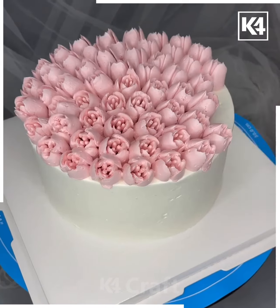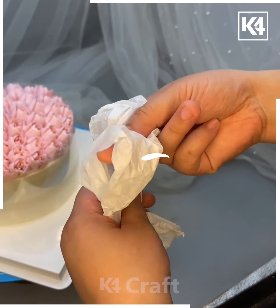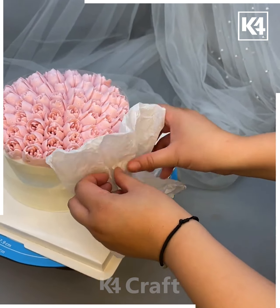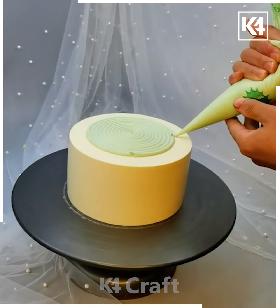Make the flowers carefully and put them on the sides as well. You can choose another color if you want. Then take a tissue paper, shape it like a bouquet, and place it on the sides — your bouquet theme cake is ready.